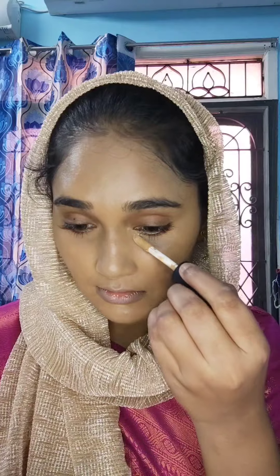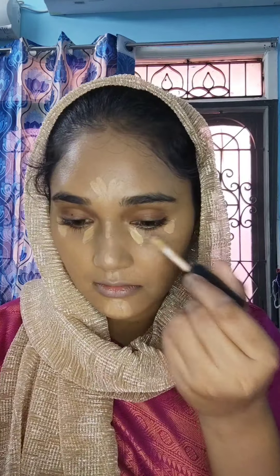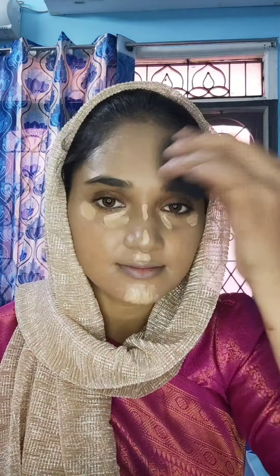Now I am going to apply the full face foundation and blend it with a beauty blender and brush strokes. Next, I am going to apply a highlighter shade — I will use two shades and blend them with the beauty blender at the highlighting points for an even finish.